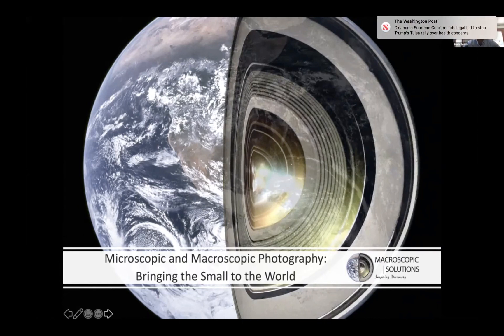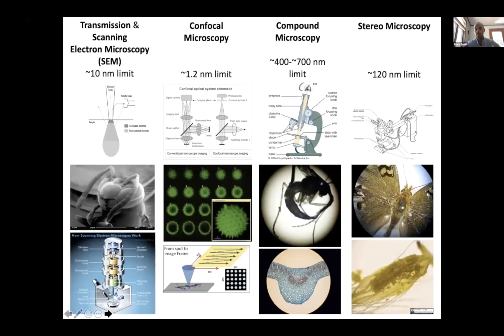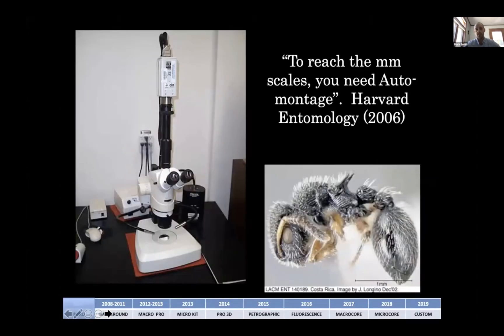We tried to commercialize the system after I graduated. A lot of this is going to have a geoscientific spin, but also a great spin on the work we do with museums. At the time, we were dealing with four primary imaging platforms: SEM, TEM, confocal, and compound and stereo microscopy. We were trying to figure out the limitations of these systems and improve upon them. AutoMontage, a Leica system from around 2006 to 2010, was really the go-to for focus stacking.